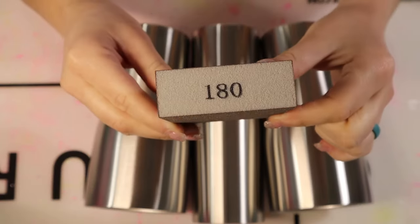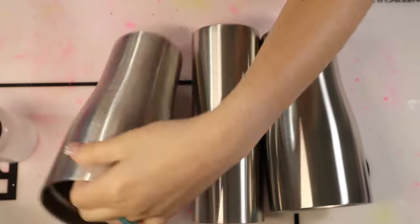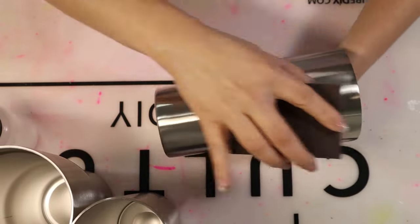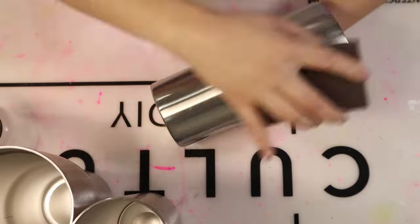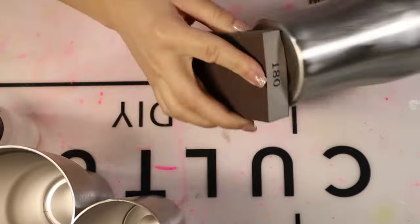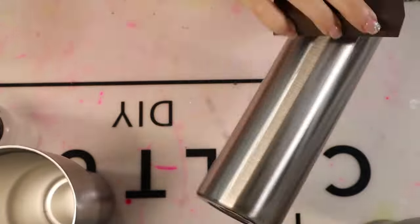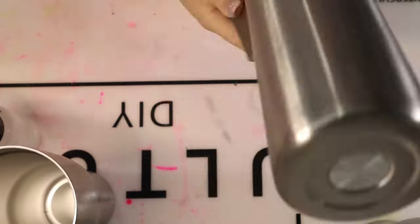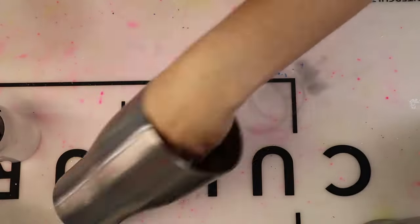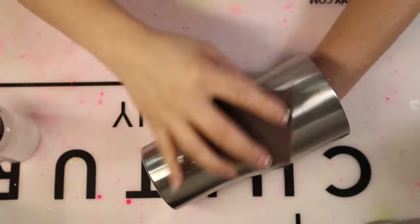As you saw in the beginning of the video, I am making three tumblers for y'all. I wanted to make these to show y'all the different types of tumblers. I first start by sanding these tumblers down with a 180-grit sanding block. I've used anywhere between 60 to 180 grit when sanding. I do this because it's like prepping a car or prepping your nails — you want to sand that base to get a nice even rough surface so that epoxy and paints can stick.